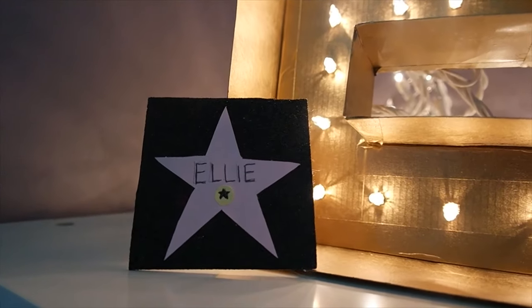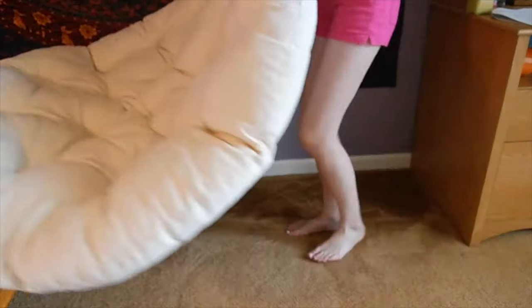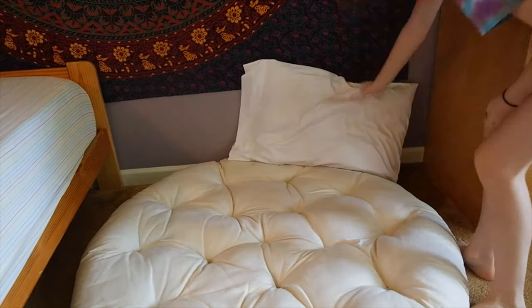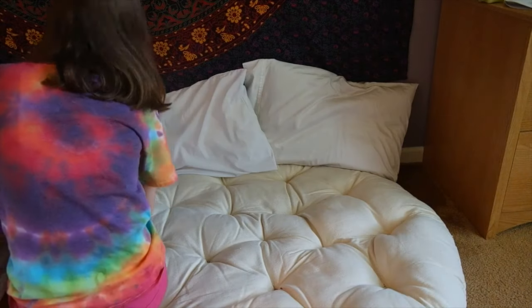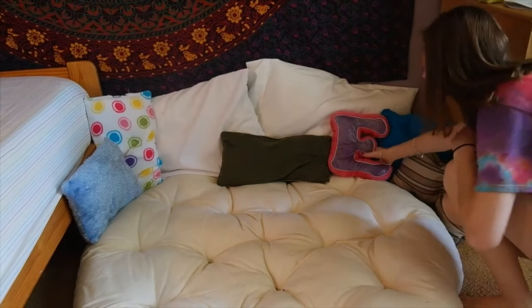If you want, instead of the regular pink paper you could use glitter paper, just like you did for the black paper. Now, a movie night would not be complete without a super comfy place to sit. So what you want to do is go around your house and grab a bunch of cushions, pillows, and blankets, and arrange them into the perfect seating area.